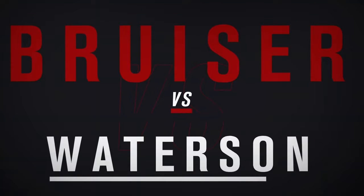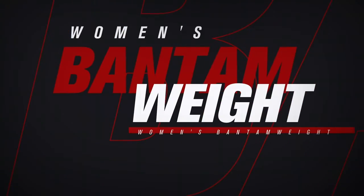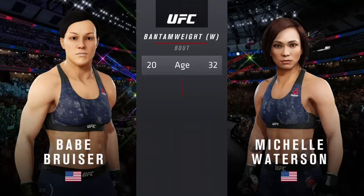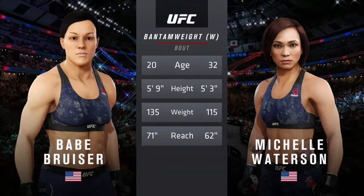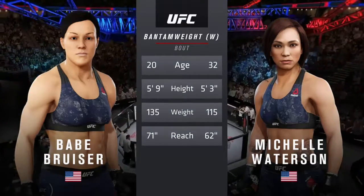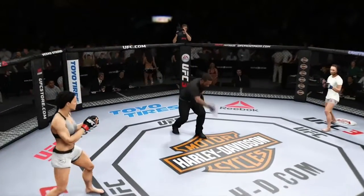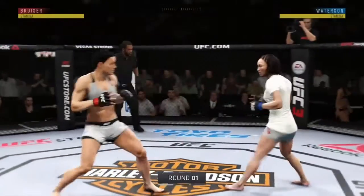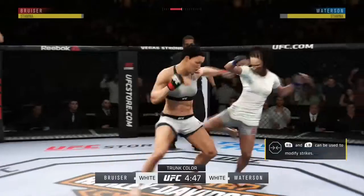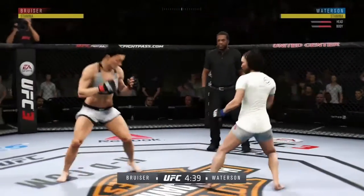Coming up next, it's a UFC women's bantamweight division matchup. And here is tonight's tale of the tape. More than a decade separates these two fighters when it comes to age, with some differences in height but big differences in reach. Ready to fight? Ready. And we are underway. Opens with the left hand and lands flush. Nice one-two there.